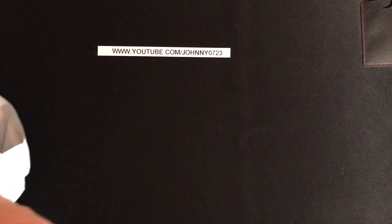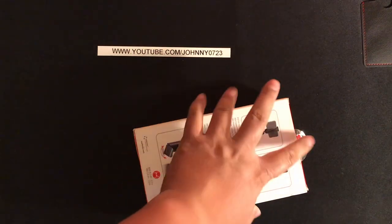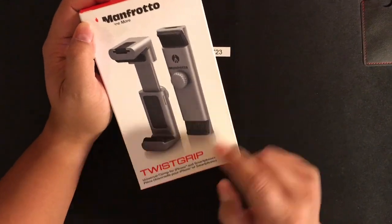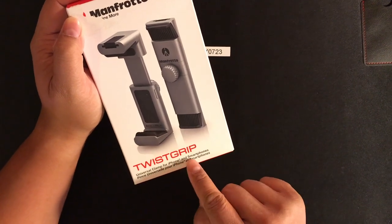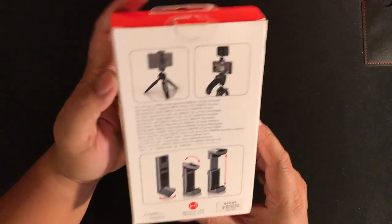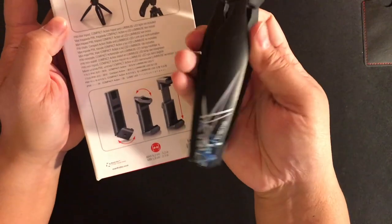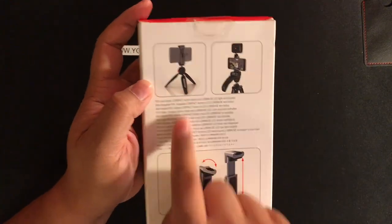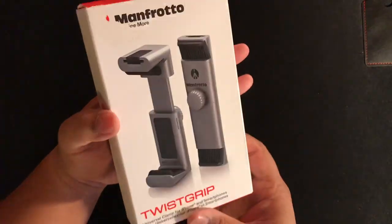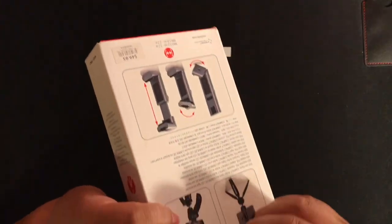I'll go ahead and unbox mine for you though. So here's what it looks like — Twist Grip, Universal Clamp for iPhone and Smartphones. Oh and look, they actually have this pictured right there. And I'll open it up and I'll show you why it's called the Twist Grip. Let me just get this open.